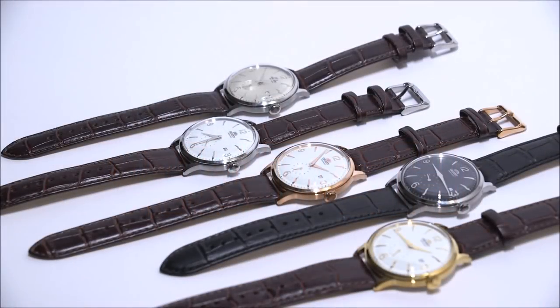Hey everyone, Arielle Adams here with the Blog2Watch. Please subscribe to our videos on YouTube and like this video if you find it useful. This is the review of the Orient Bambino SS — SS stands for small seconds.